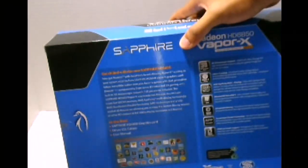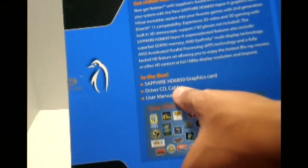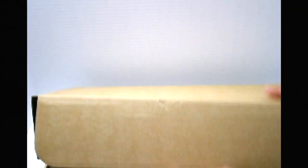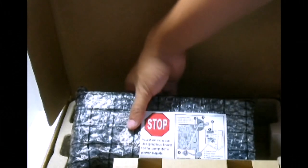So we'll go ahead and open up the box right now and see what we have in store. The box itself tells you what it includes: the graphics card, driver CD, cables, and user manual. Opening it up — it comes in a brown recyclable box. Inside there's protective packaging to prevent physical damage, and here is the video card itself. Setting that aside, there's also a smaller box in there.